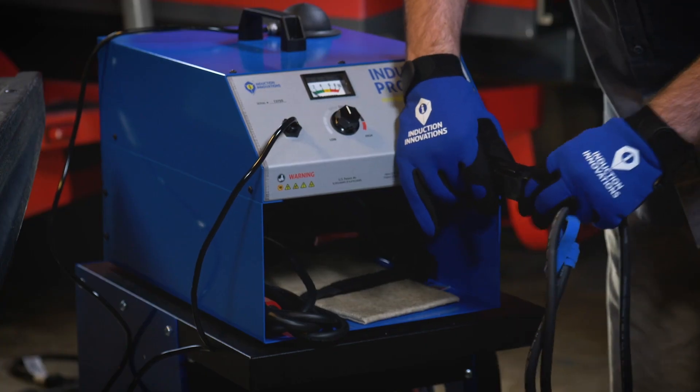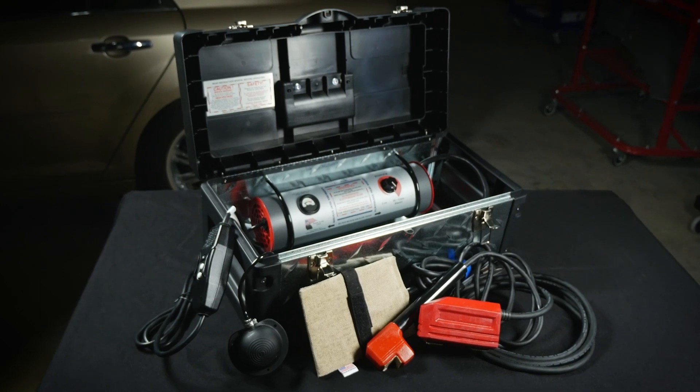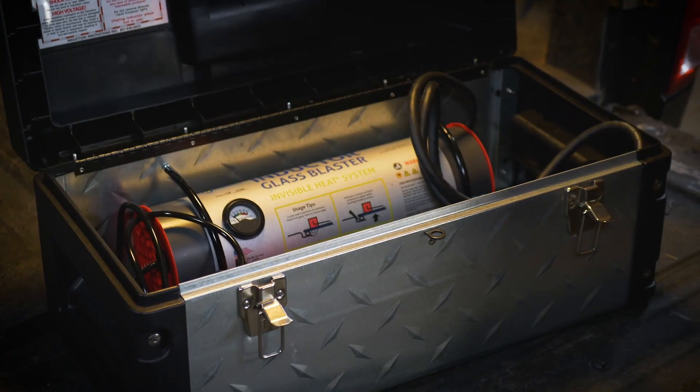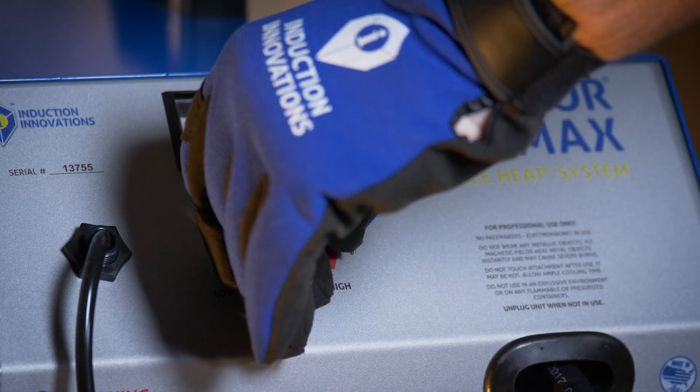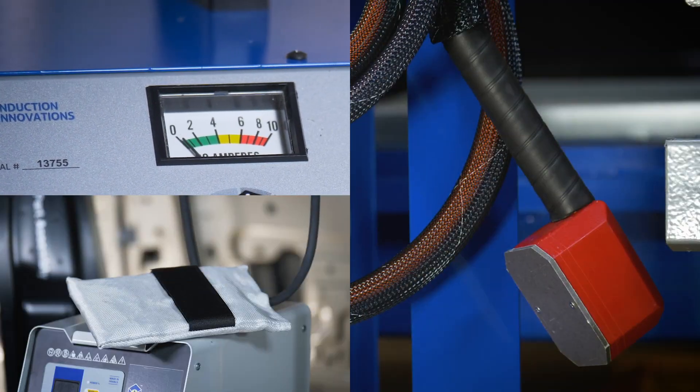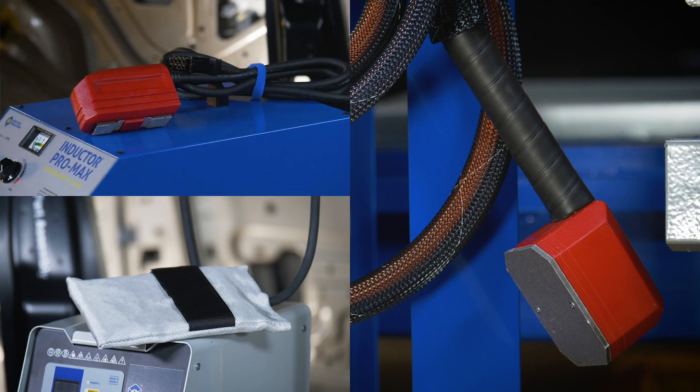The Inductor Series product line operates on 120 volts, with some products available in 220 volts, on a 20 amp electrical supply with an output power of up to 2000 watts or more, and includes a wide variety of kit options depending on your desired applications.